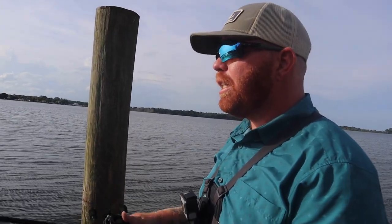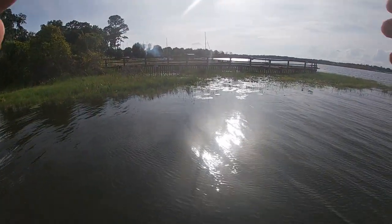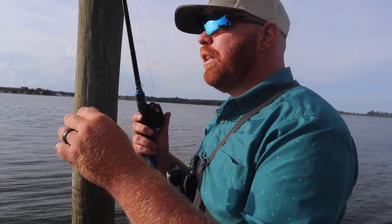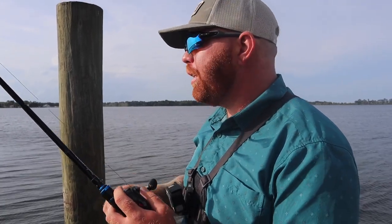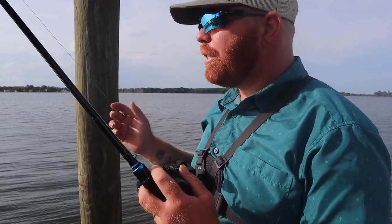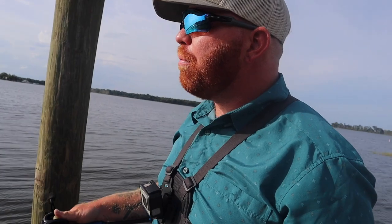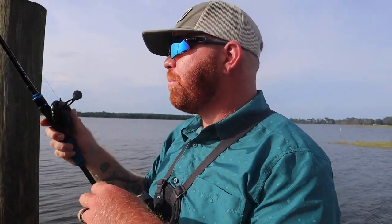This reel comes in 7.3:1, 6.6:1 — which is this one — and 5.3:1 for deep-diving crankbaits. I wanted the 6.6:1 because for flipping and pitching, the slightly lower gear ratio gives a little more power when pulling fish out of cover. Most of my reels are 8:1, and I do use up to 7.5:1, but I sometimes have trouble getting that power when pulling fish out of grass. You can still keep up with a fish that charges the boat, but that torque advantage matters.